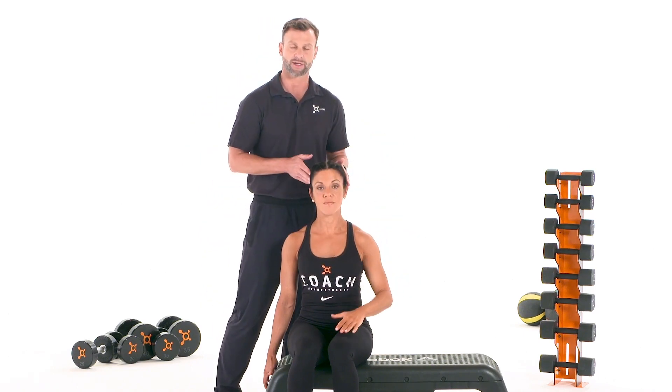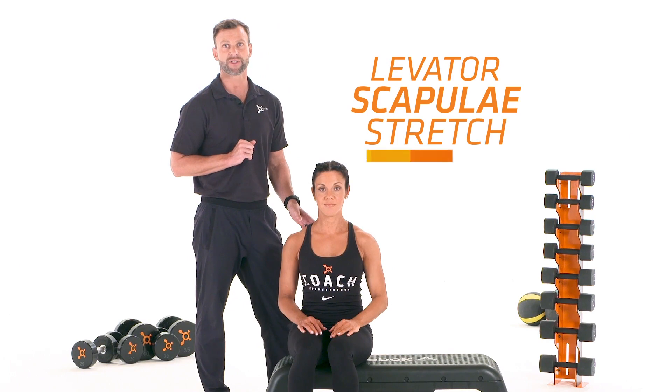Release this hand and let your head come back to neutral. This is a levator scapula stretch.